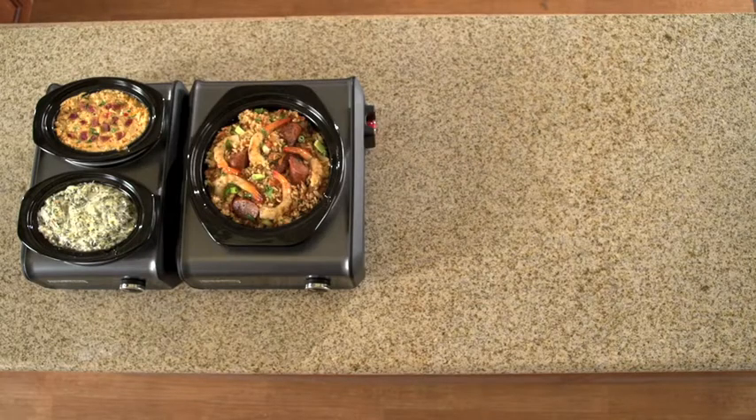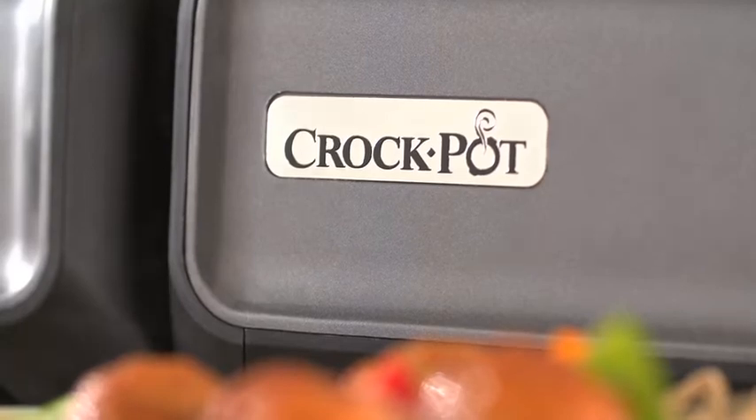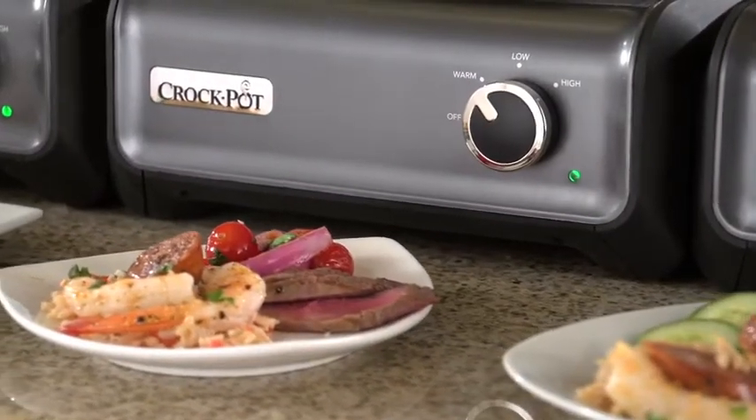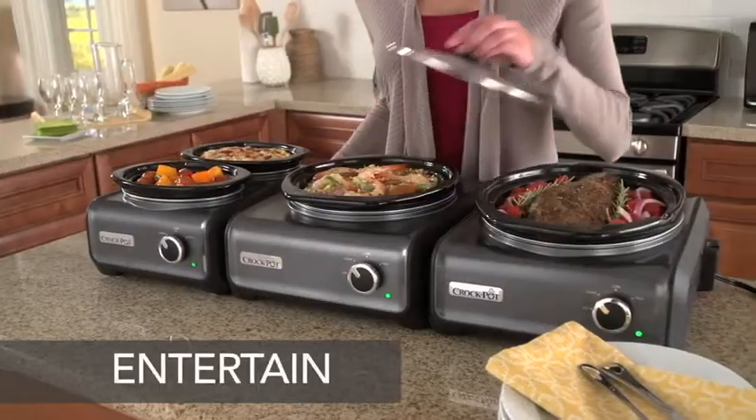Creating a unique, customized spread for your next party has never been easier. With the Crock-Pot Hook-Up Connectable Entertaining System, you can be the ultimate entertainer. Simply connect, customize, and entertain.